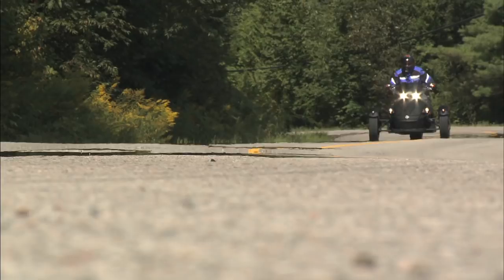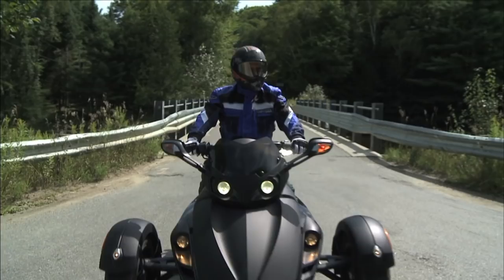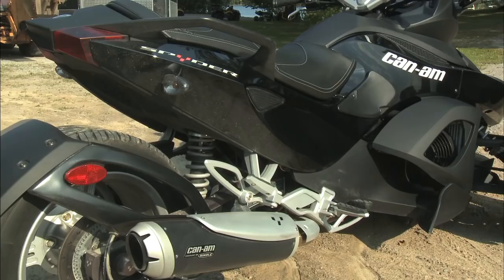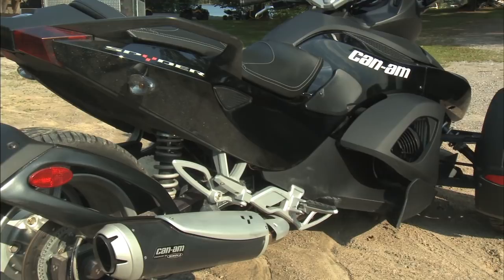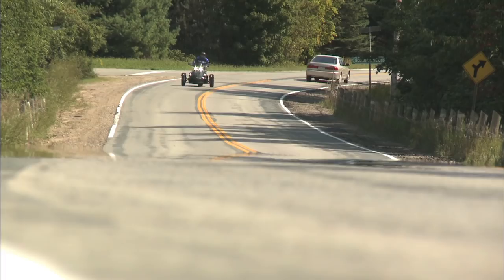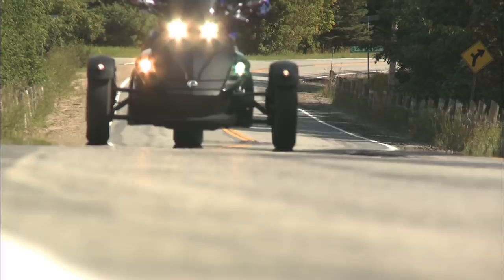For those of you who are unaware, the Spider is Can-Am's three-wheeled on-road vehicle. They call it a Roadster, and I think the name really fits. It's not a traditional trike because it only has one wheel in the back and two wheels up front. It's powered by a fuel-injected 990cc Rotax V-Twin with dual overhead cams and four valves per cylinder, fed by dual 57mm throttle bodies. It puts out 106 claimed horsepower and delivers the power through a five-speed manual transmission with reverse.